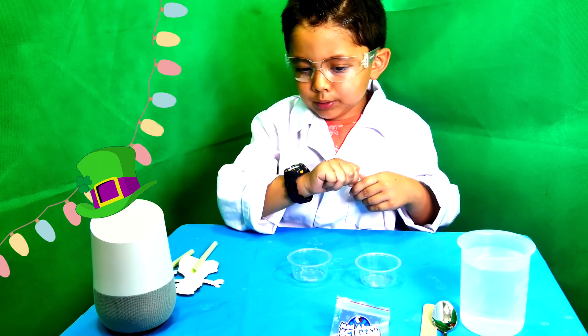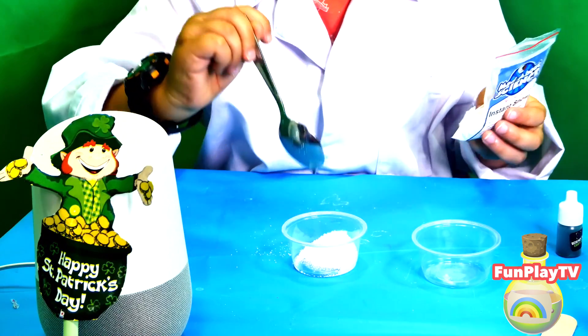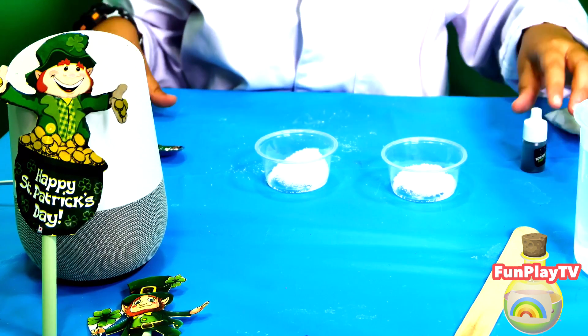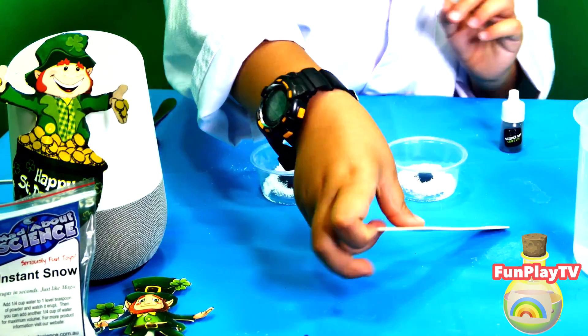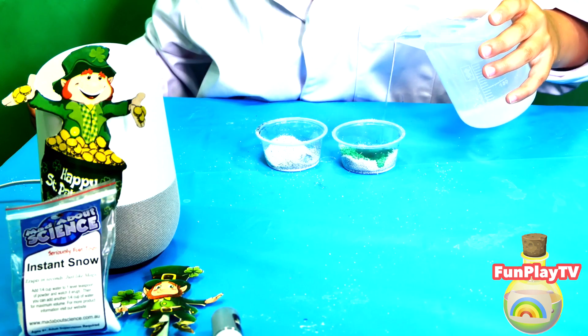Now we're gonna put some snow. And now we're gonna put some food dye — green food dye. And now we're gonna mix it. And let's see what happens.